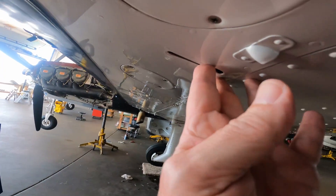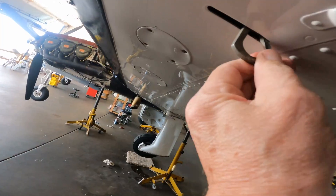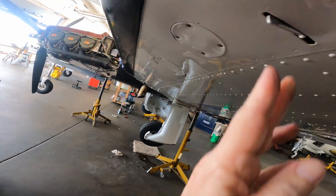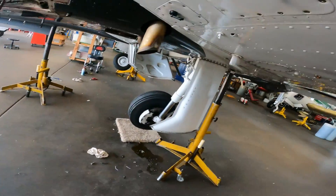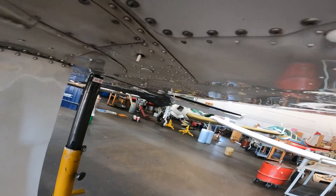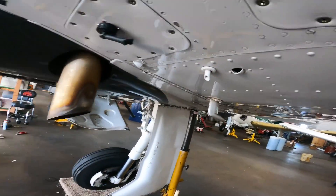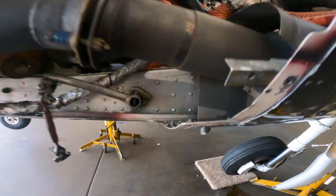Everybody else calls these tip tanks. Oh — this is a little retractable tie-down, that's really cool. It's got retractable gear and a retractable little tie-down. I've actually tied a GoPro camera to this looking back towards the gear, which is kind of cool. There's another vent, a sump, and one for the wing locker tank.